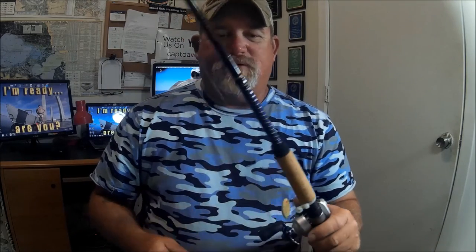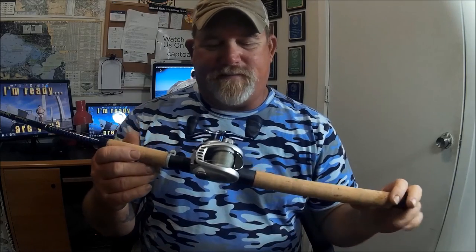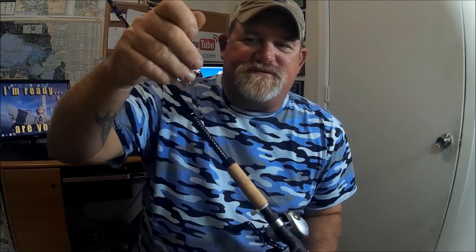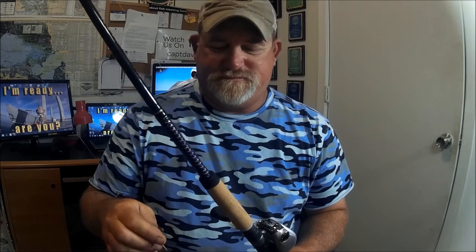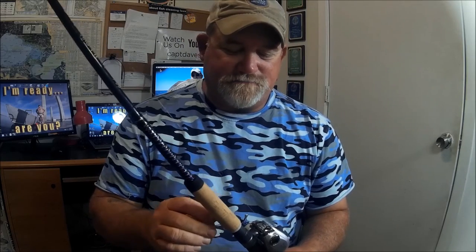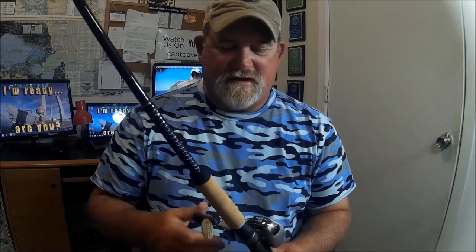This is a perfect little setup. I'm going to dial it in so people won't backlash. When we're fishing slab spoons with a little patch of Fish Bites or Gulp on that free-swinging hook, you don't need to cast these a country mile — we don't need to do a lot of casting.